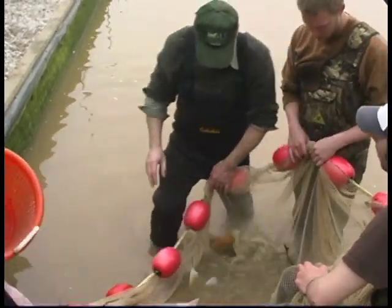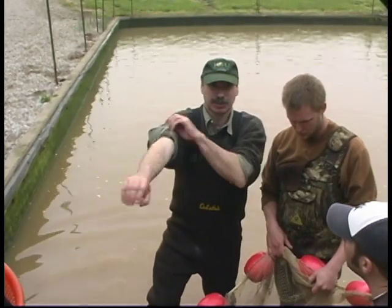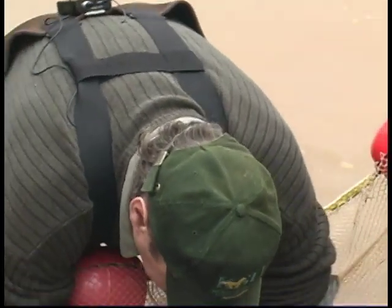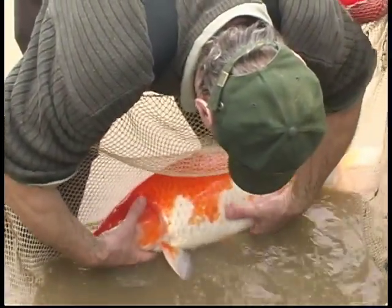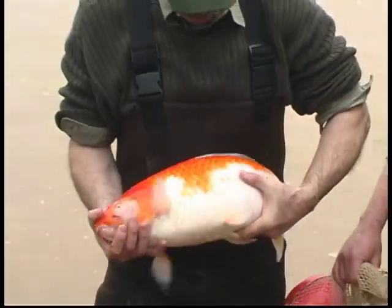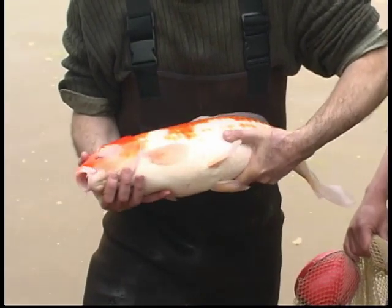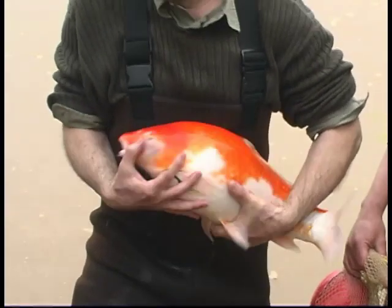Here the female is not so good — color is good, but the abdomen is not so pronounced. You can see this female is relatively large with a soft abdomen and a nice color pattern. So we take this fish.